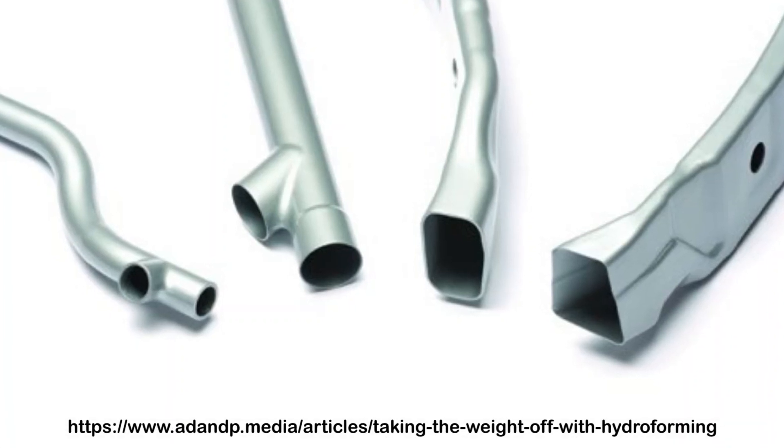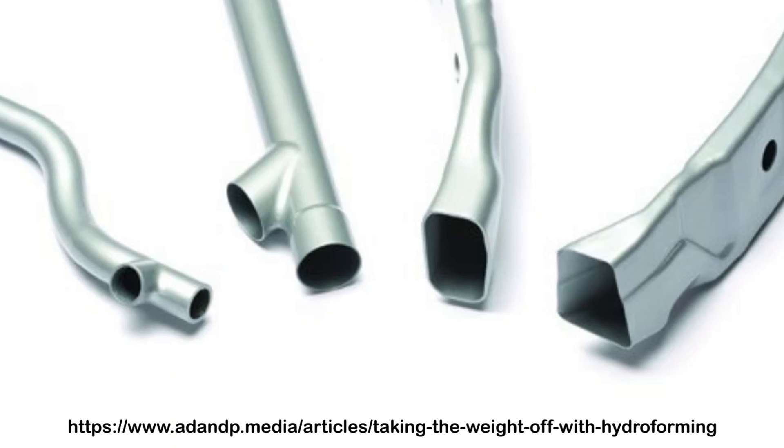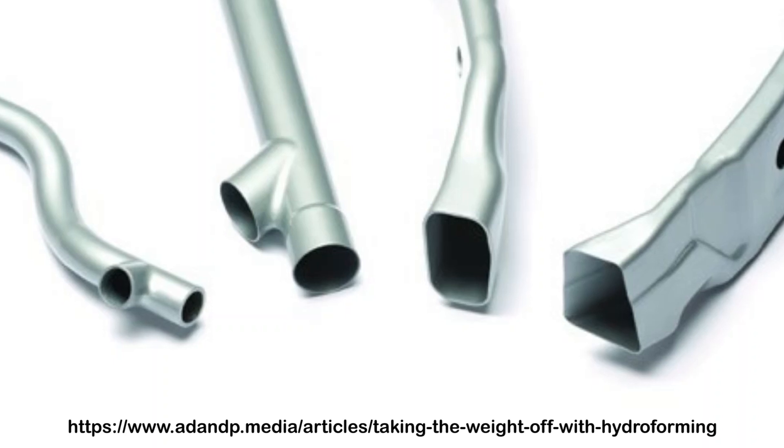Hydroforming allows the operator to make more special shapes than other conventional processes. Because there is less metal-to-metal contact, hydroformed parts see less scratching and waste, as well as tighter tolerances.